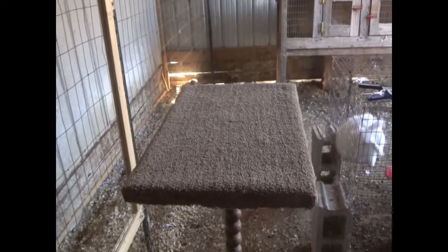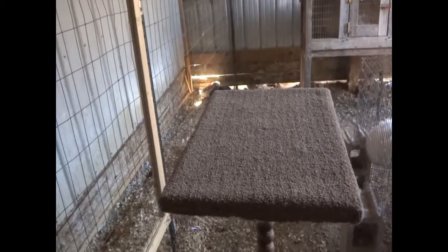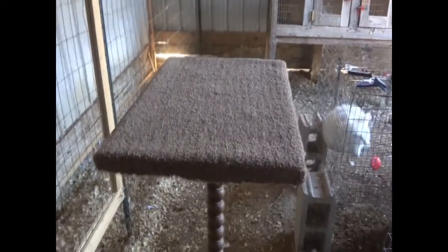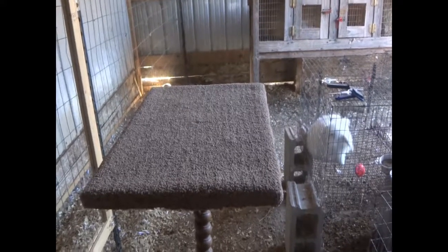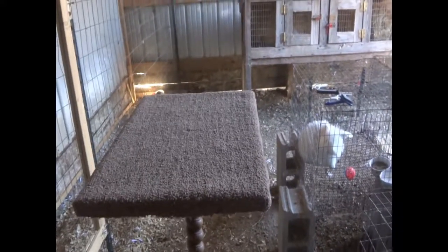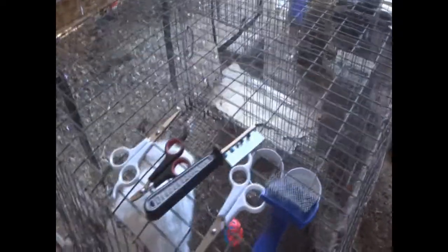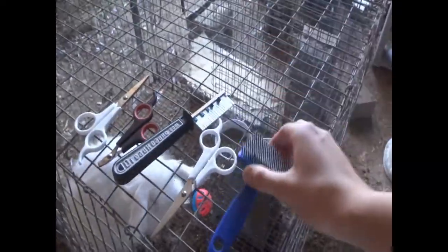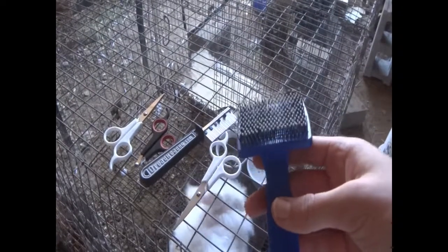You need to have some sort of thing to put them on — it could be your lap, a grooming stand like I have here, or just a table with a towel on it — but it needs to be something that gives them traction. You also need tools like a brush, nail clippers, and scissors. I'm mostly going to be using the brush today though.